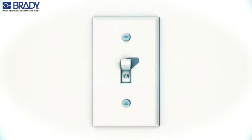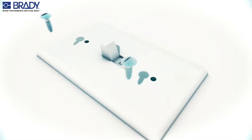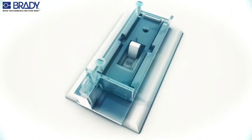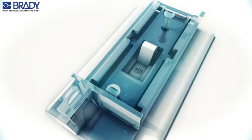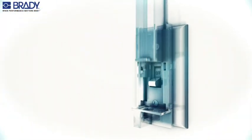To install the wall switch lockout, first remove the wall plate screws, then reattach the wall plate along with the lockout device to the switch. Place the switch in the desired position and close the lockout device. Insert the padlock with the worker's tag.